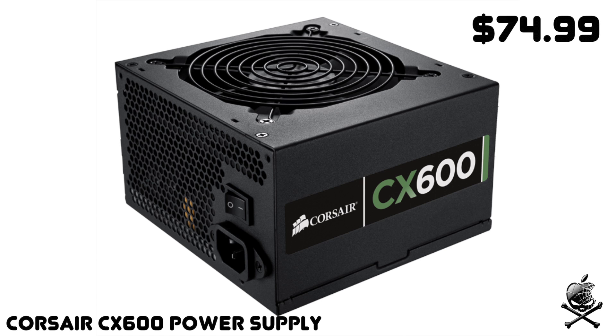For the power supply, I went with the Corsair CX600, which is probably the best-selling power supply — I think it's the best-selling on Amazon. It's versatile, good, and reliable, and Corsair is definitely known for their power supplies. It's not modular, so all the cables come out, which can be a hassle with cable management. This build is estimated at around 400 watts, but I decided to leave leeway for future upgrades in case I ever wanted to upgrade the GPU or start overclocking.